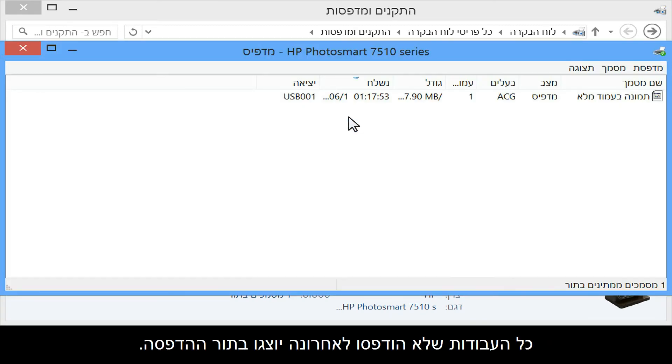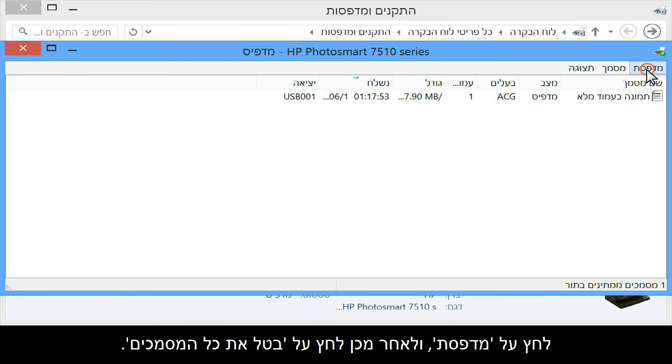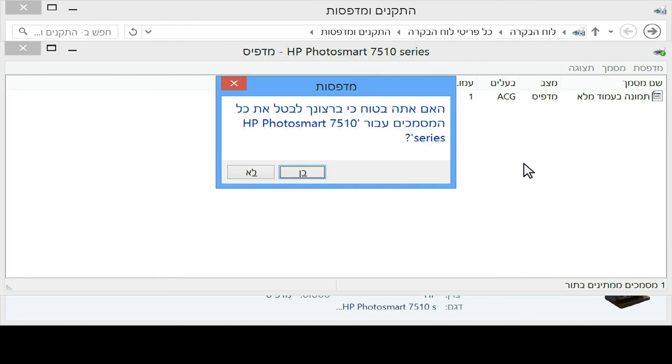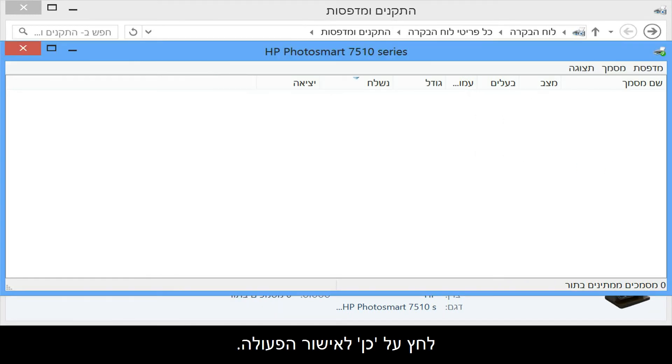Any unsuccessful recent print jobs will show in the queue. Click Printer and then click Cancel all documents. Click Yes to confirm the action.